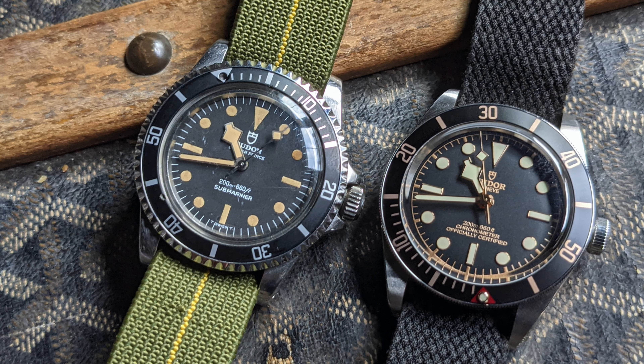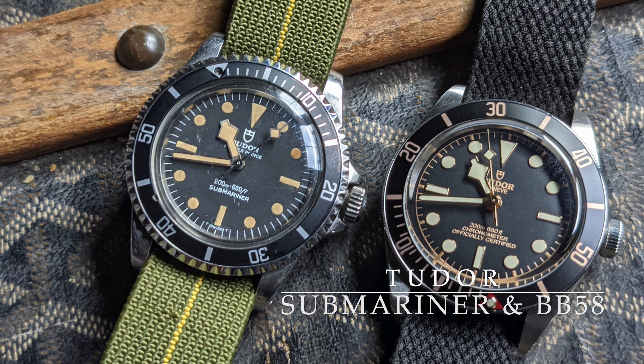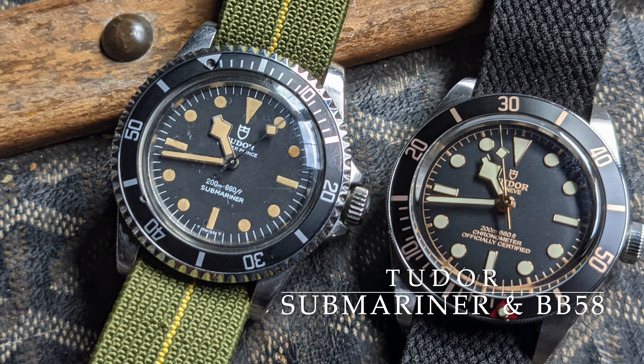Welcome! Today we're going to look at a vintage Tudor Submariner and the modern Black Bay 58, and then we'll compare the two.